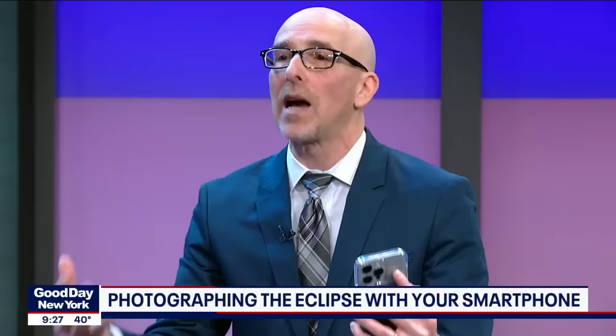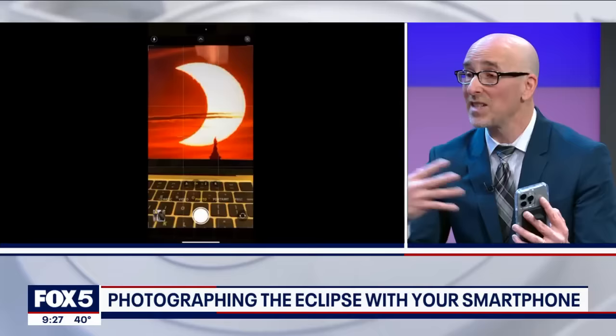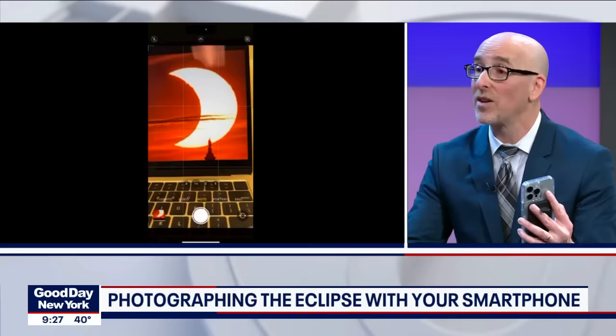A lot of people are just going to take pictures of the orb in the sky. It's not that interesting — especially with the smartphone, it's going to be just a little dot. So you want to put it in context. On your phone, you can use portrait mode, or especially my preference is ultra wide. The ultra wide camera, which is the 0.5 camera, will bring in more people and surrounding objects that you can see.